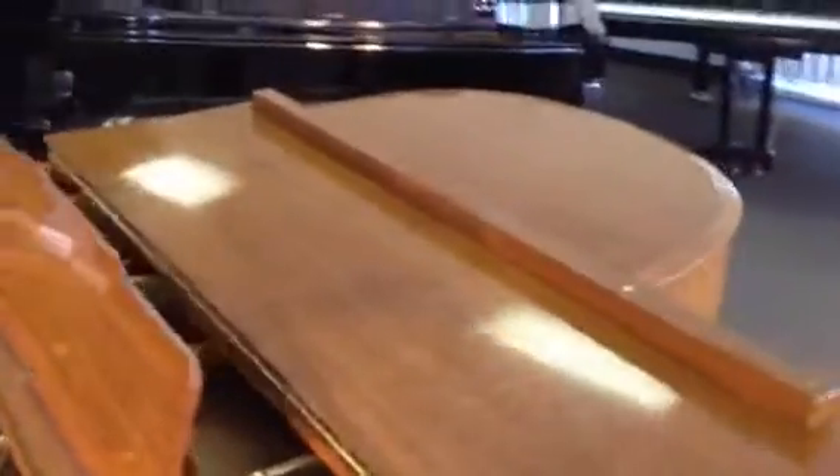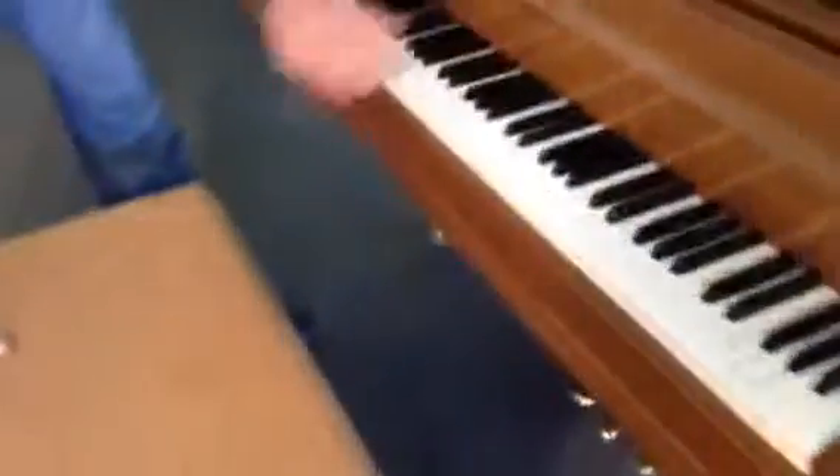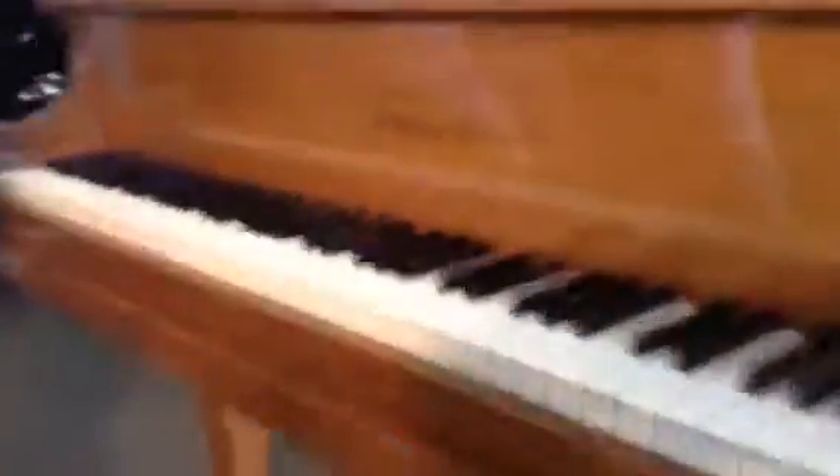Look at the top here too. We can zoom in here on the decal. We saved the original decal, clear-coated over it. Beautiful reflection. Let's just play a little bit of it.